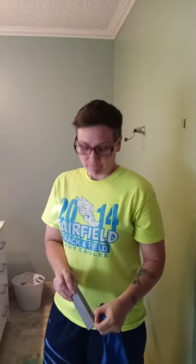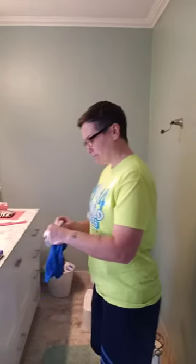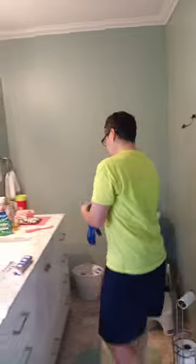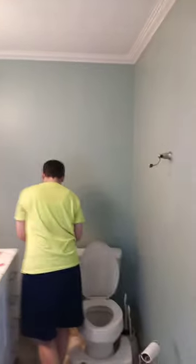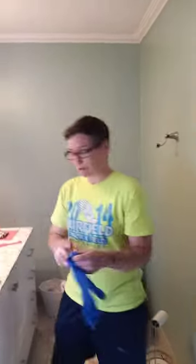I'm going to use this for two different toilets, so what I'm going to do is break it in half. Also, you want to have your gloves because you don't want to dip your hand in too much.